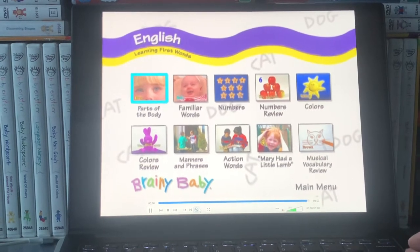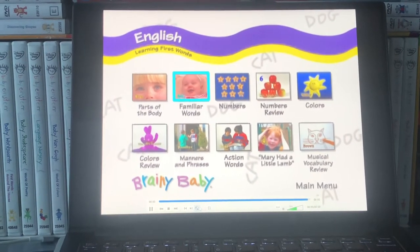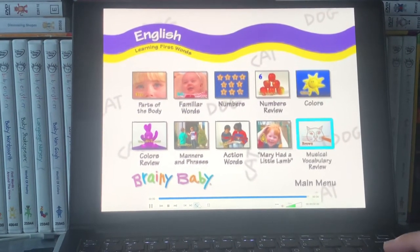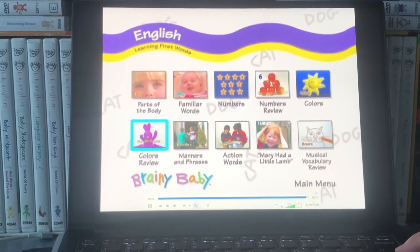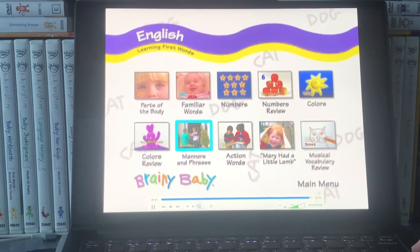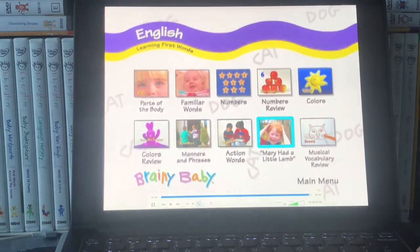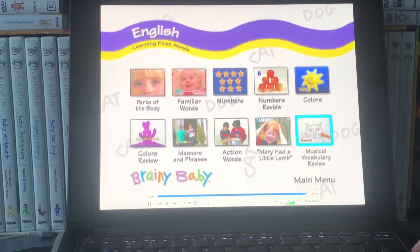We have: parts of the body, family, awards, numbers, numbers review, colors, colors review, manners and phrases, action words, Mary had a little lamb, musical vocabulary review.